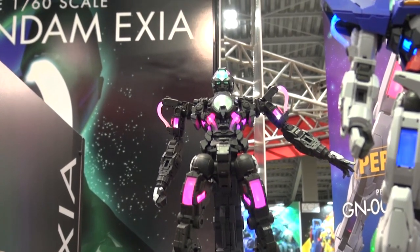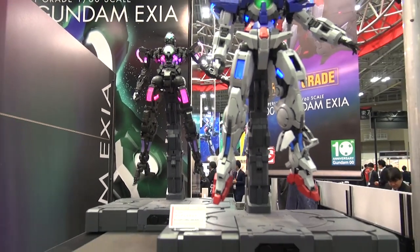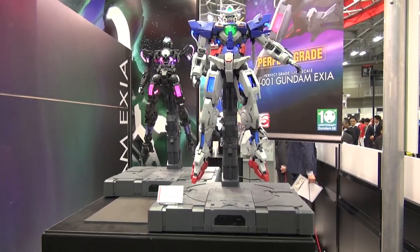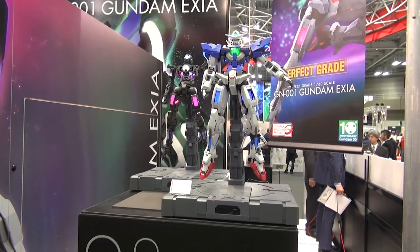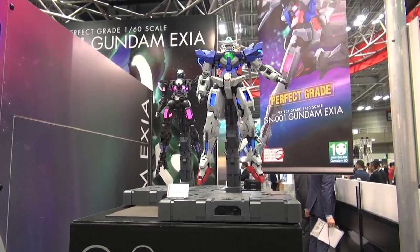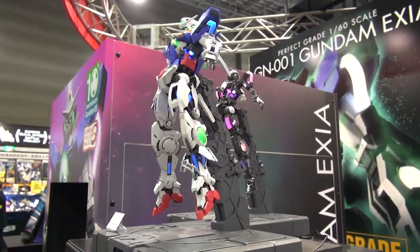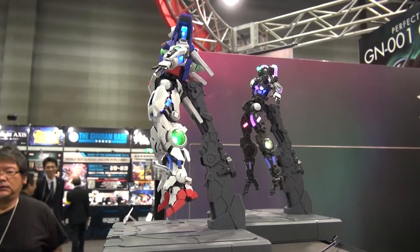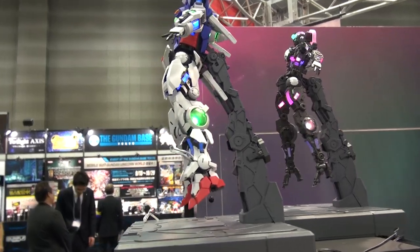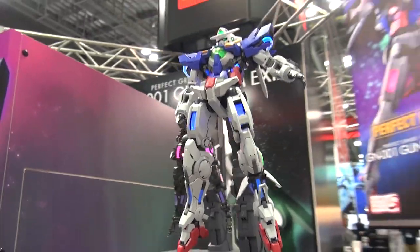That looks pretty cool. They have this kit set up on that display base that came with the Perfect Grade Unicorns, but whether or not it's actually going to come with that display base, I cannot say — we'll have to wait and see when the kit comes out. There will also be a non-lighting version available as well, which is a bit cheaper since it doesn't come with the lighting kit.